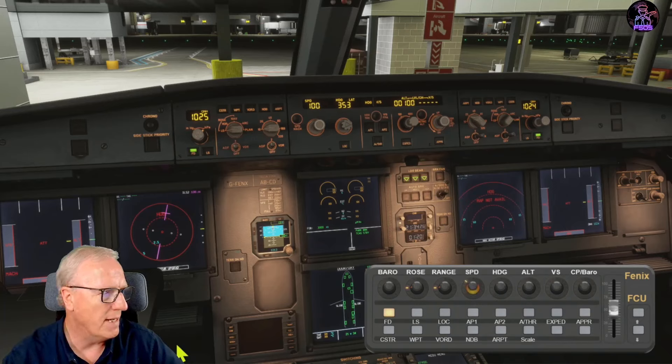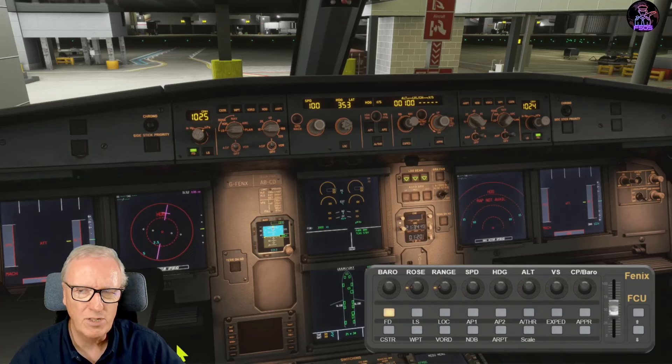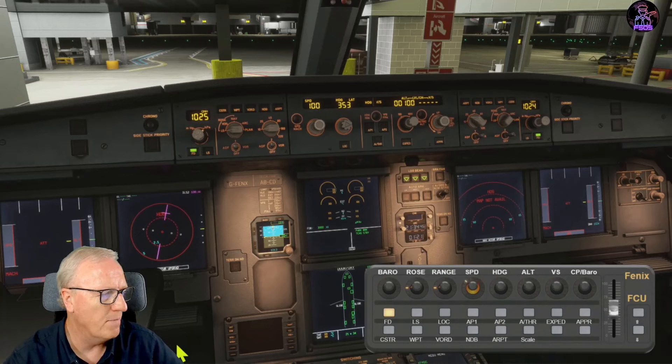Moving to the speed rotary: turn it up or down, and the LED is just chasing at the moment. We're going to extend that functionality later in the tutorials. For now the LED just chases you so you know which direction to turn. A short push on the rotary pushes the control, and a long push pulls the knob - short to push, long to pull.